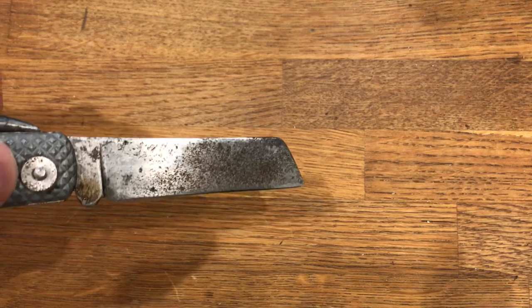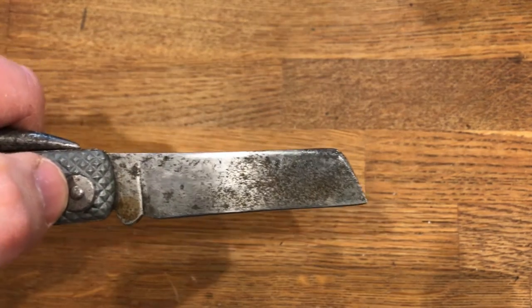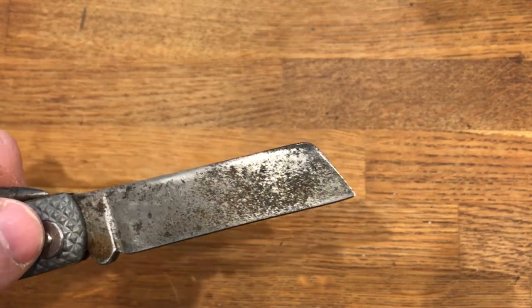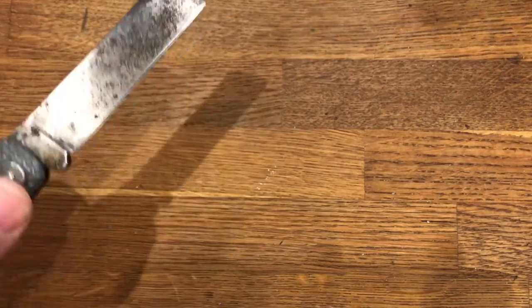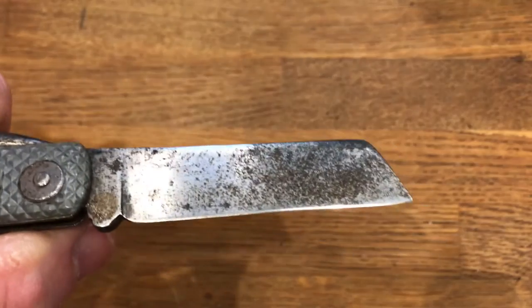It's a classic sheepsfoot blade. Ships don't like stabby knives — there was always, I suppose, the idea that men in close quarters for a long period of time might fight, and having stabby knives might cause issues. You could slash somebody with it, I suppose, but that's less of an issue.